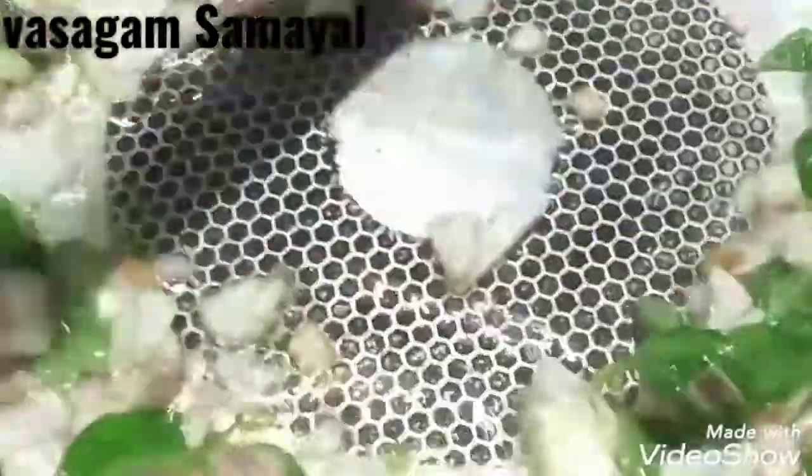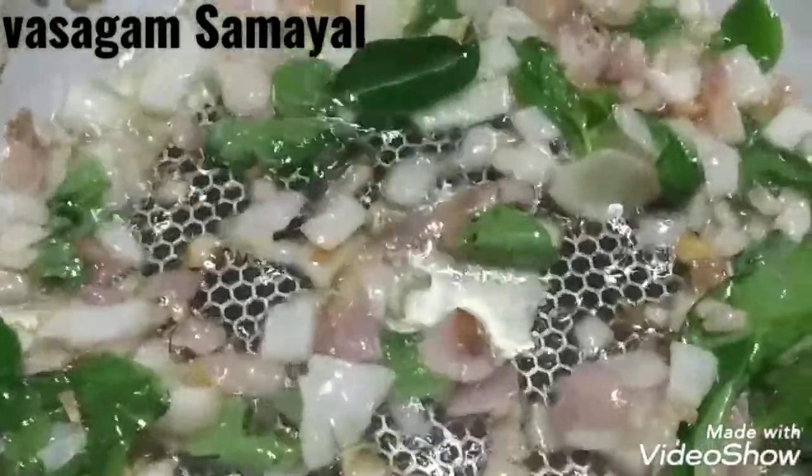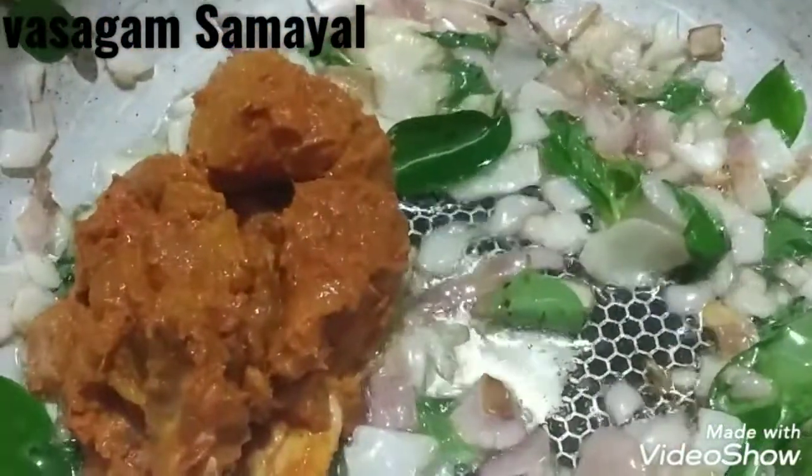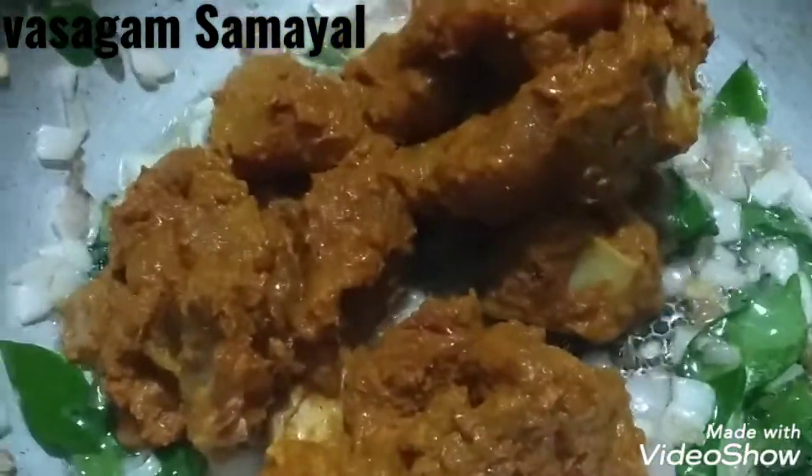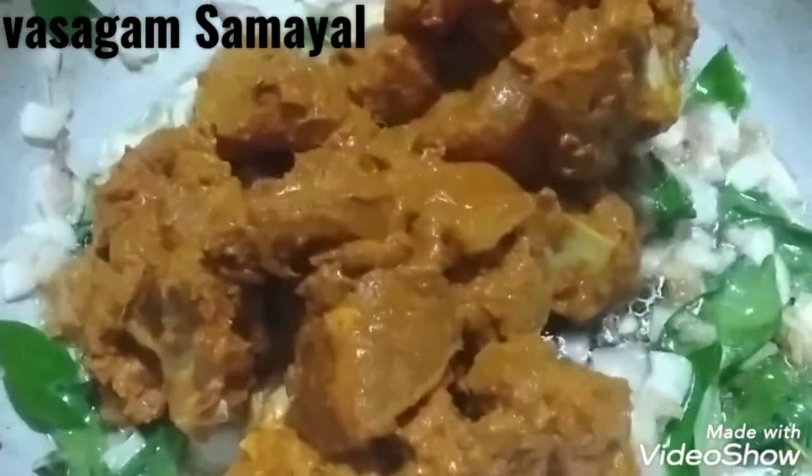Now the dish will be cut. Put it in a bowl. The dish is cooked. Pour it in a bowl and clear the dish.